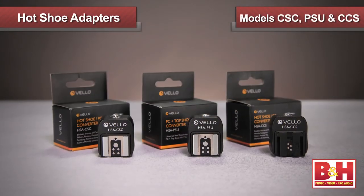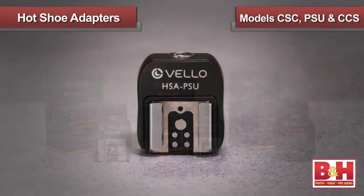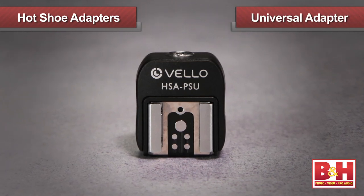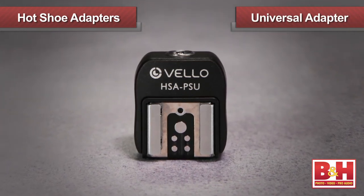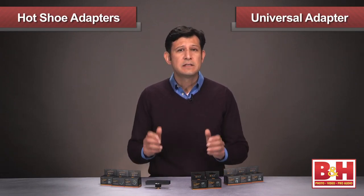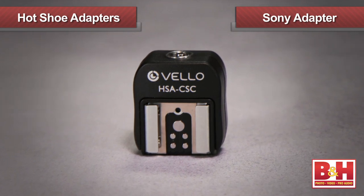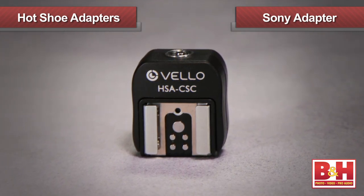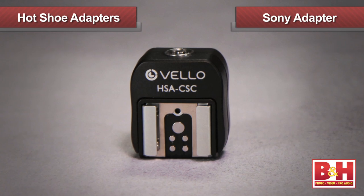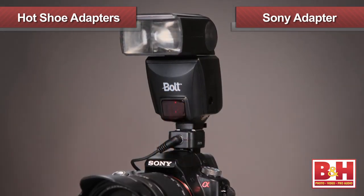Velo has three different options for adding a PC port and hot shoe in one unit. The standard universal adapter allows you to add a PC connection to any camera that does not come with a built-in PC connection, while still retaining the existing hot shoe. For Sony users, this dedicated Sony adapter allows you to connect standard PC cords to Sony cameras, while also letting you connect most standard hot shoe accessories like flashes and shotgun microphones.